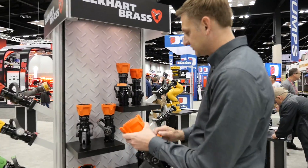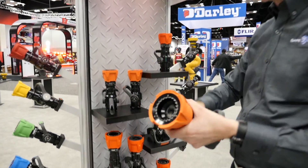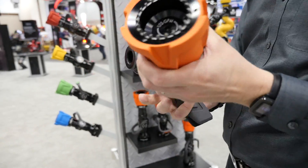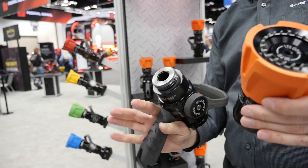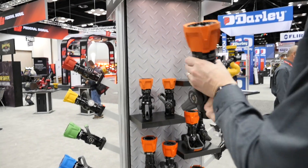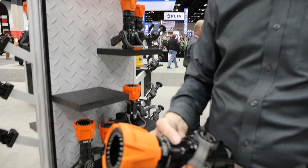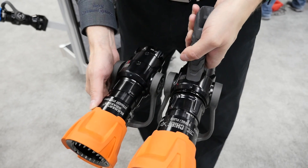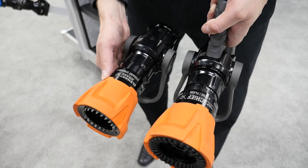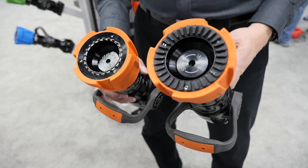These are all the different configurations of the teeth — big ones, little ones, fixed teeth, pistol grip, no pistol grip. This is a break-apart, which is a really common combination. We really reduced the overall size of the tip, so this gives you a nice compact package — fifteen-sixteenths on this particular one. This shows the difference between a break-apart and a one-piece body, which is really a bit more streamlined.